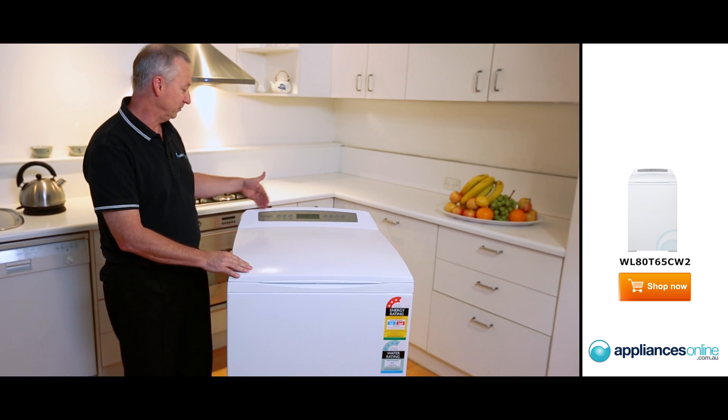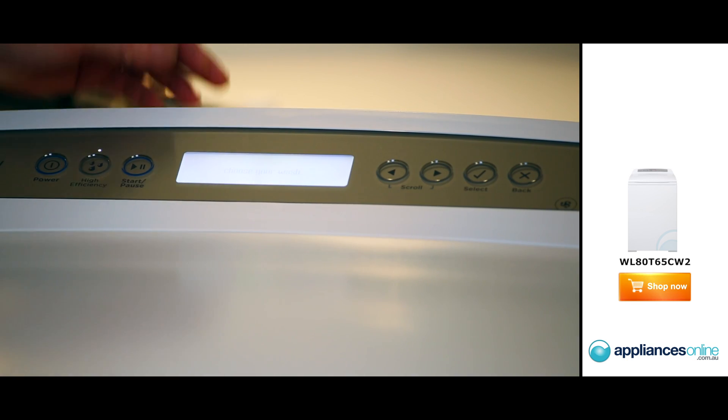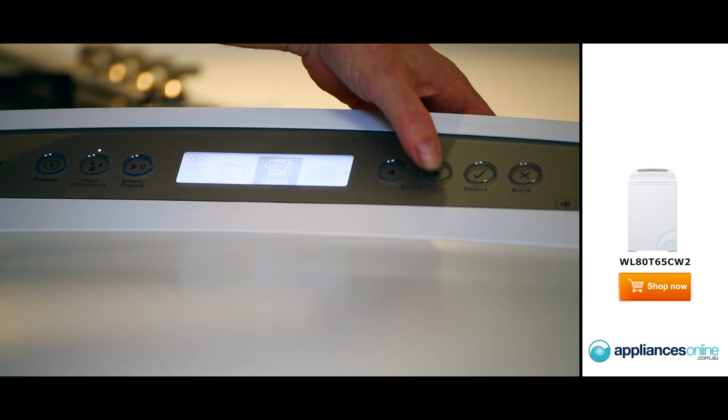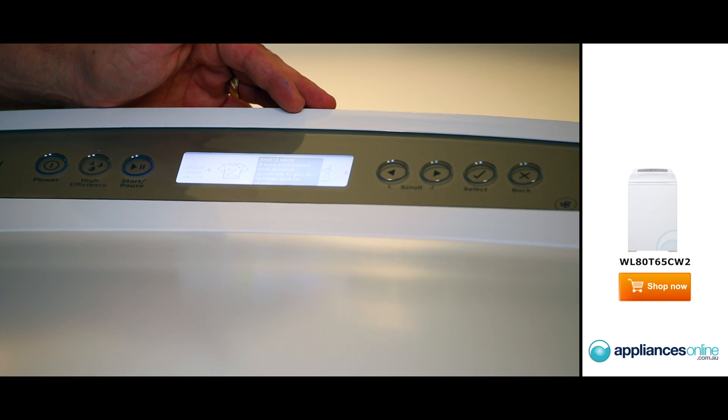Now looking at the control panel here from left to right, it's an LCD display. Simply press the button and it lights up. You can then scroll through one of 19 different wash programs and five different rinse options as well. When you go through your cycles, it's a simple touch button — it'll come up with a little display here saying what the cycle is doing.